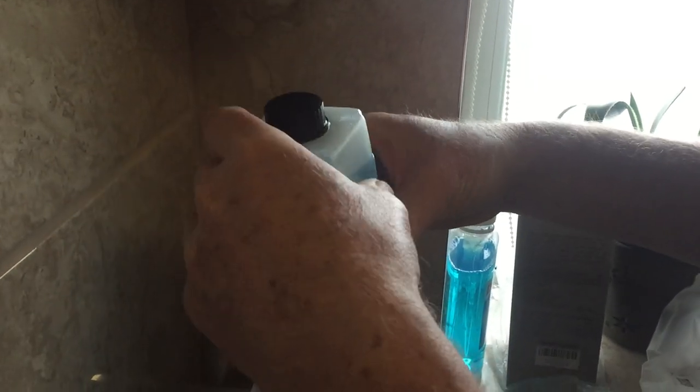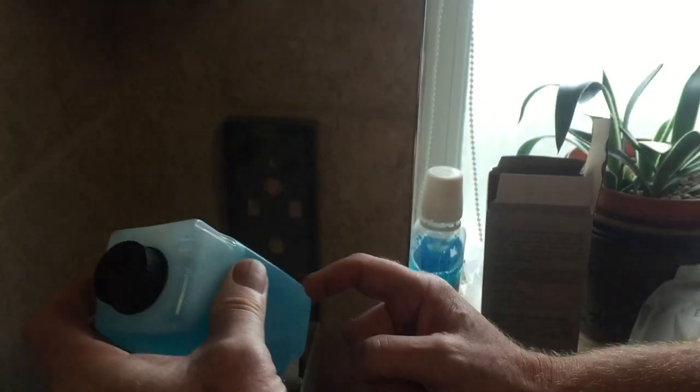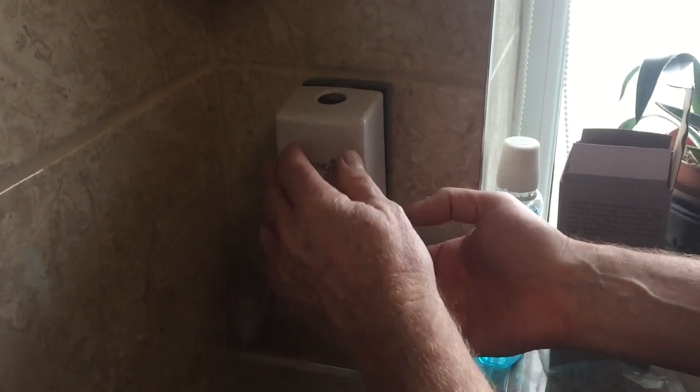I've just filled this up and you literally just pull it out, fill it up. It's got a couple of tabs at the top it slots into. So if you're thinking about buying one, you push the plunger back into the hole in the bottom. It's really easy — click it in and away you go.